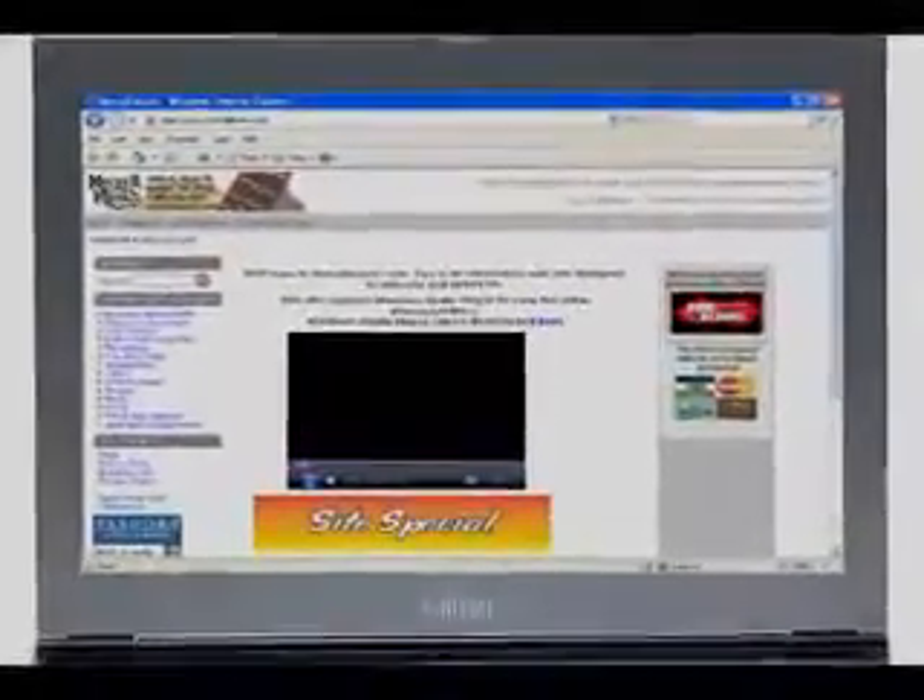If you want to spend time in front of the screen, make it this one. Because at MorelMusic.com you can get everything you need to play electric guitar all in one package. That's right!